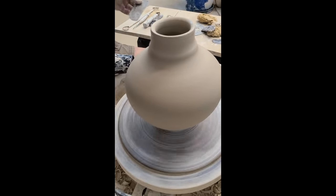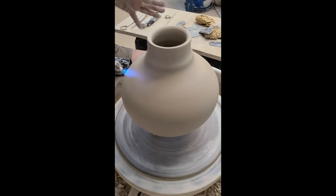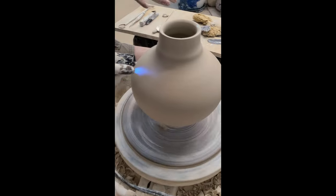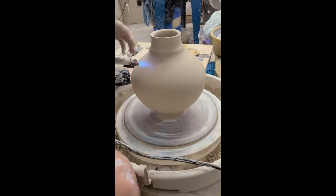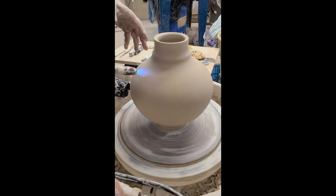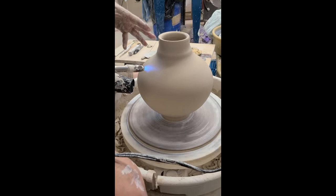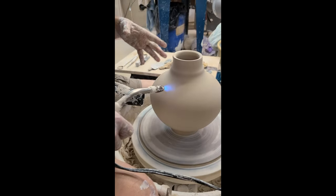Now you want to dry that part. Drying is boring so what I do to make sure I'm using the torch for the correct amount of time is count to 10, check it, 20, check it, 30, check it. Then you'll know approximately how many seconds you should be drying before you're done drying it.